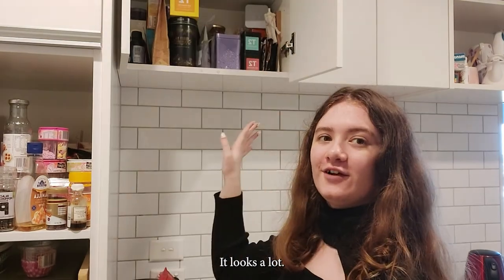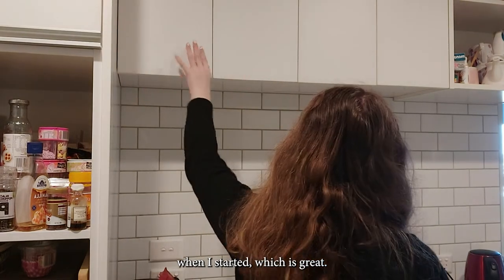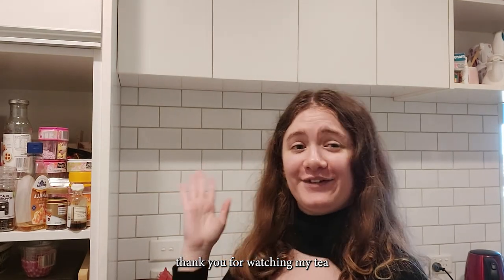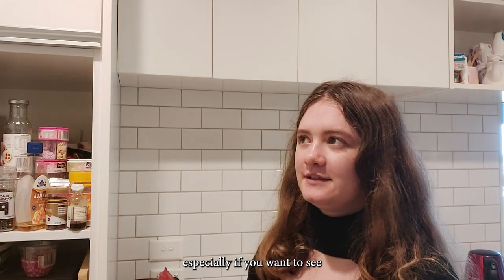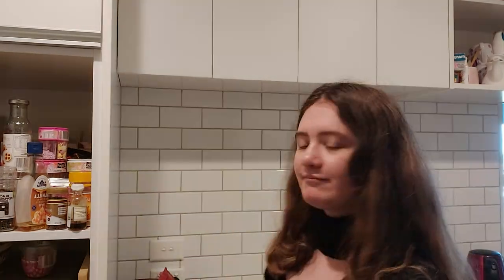It looks a lot neater and nicer than when I started, which is great. Thank you for watching my tea sorting video. Please like and comment — it means a lot to me, especially if you want to see other sorts of videos like this. Have a nice day.